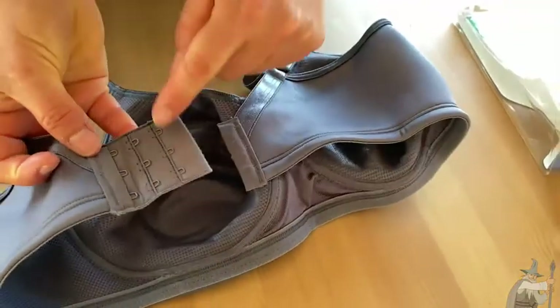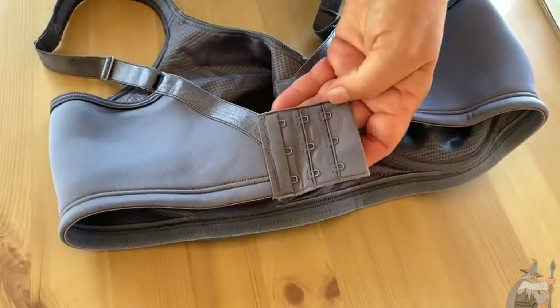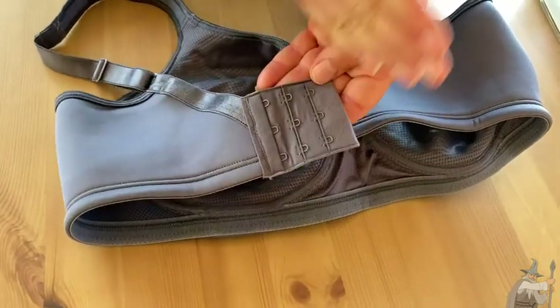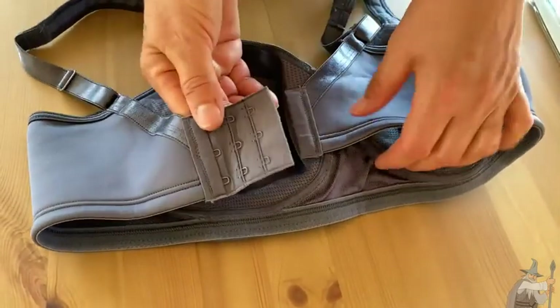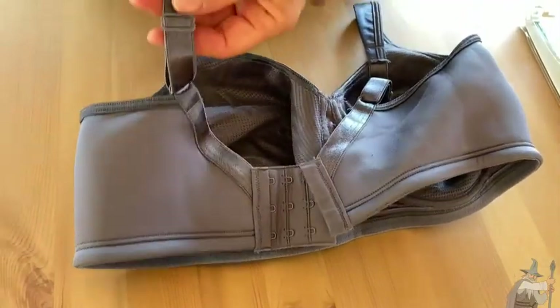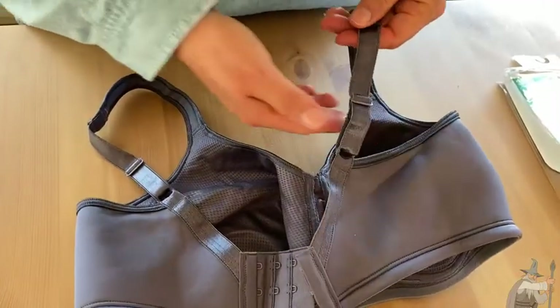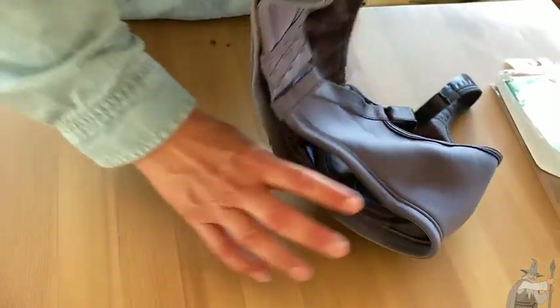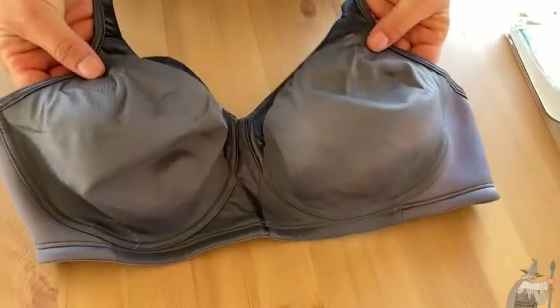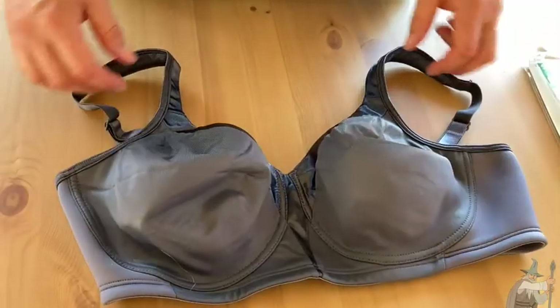We have three hooks, which is always nice to have — it's wide and that width gives better support. There are three choices to adjust the fit as needed. We also have adjustable straps so we can make the bra fit as we need to. So if you're looking for a comfortable bra that you can really wear throughout the day, I highly suggest this Playtex 18-hour bra.